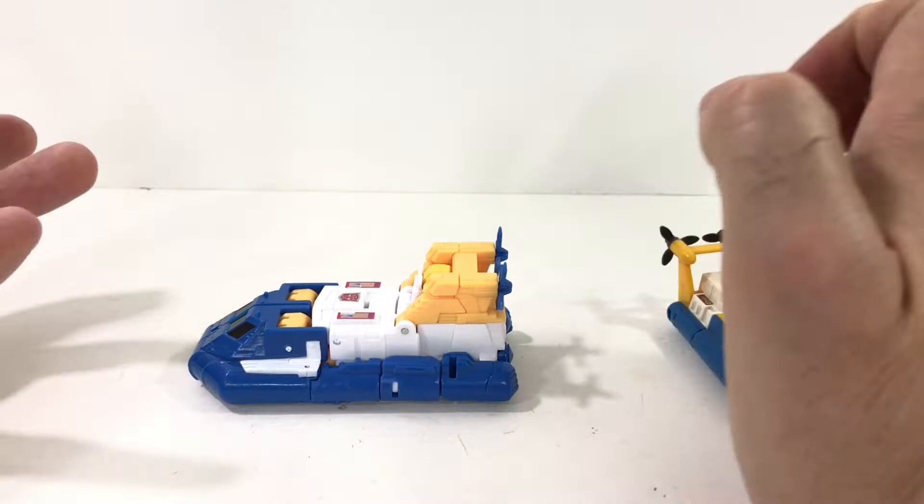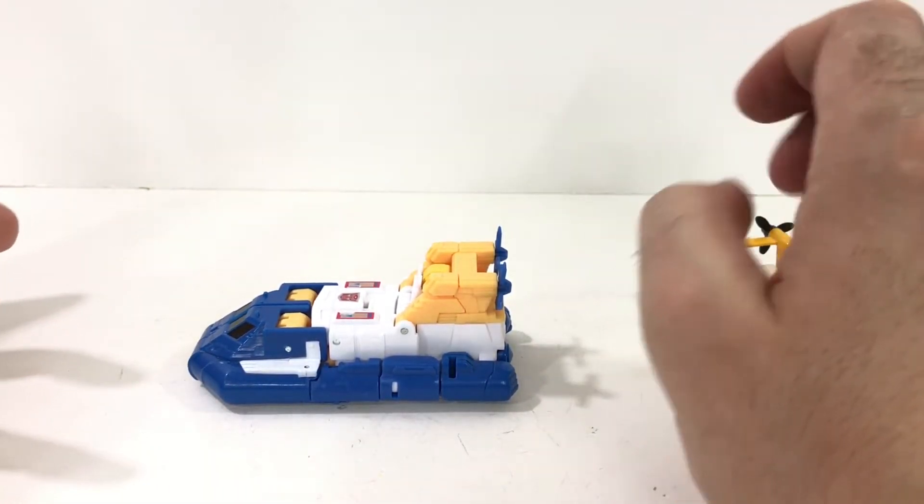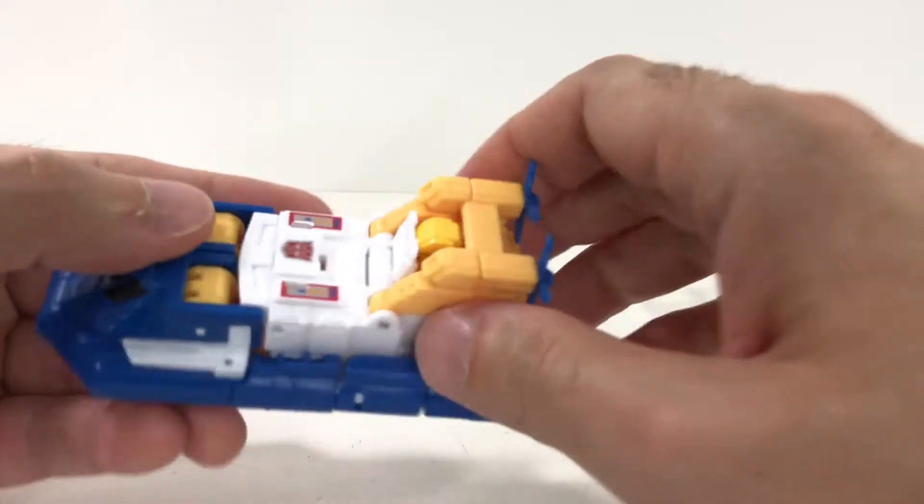Not a ton of paint, but the typical Sea Spray colors. He's blue, he's white, he's yellow — check, check, check. You're good there. Let's take a closer look.